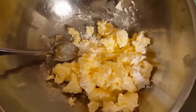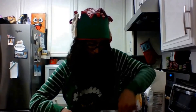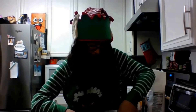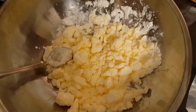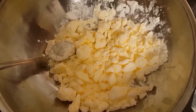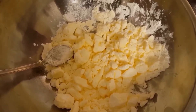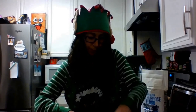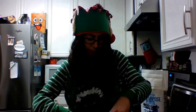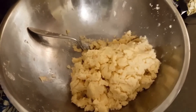It's kind of starting to look like something. Okay, so it's kind of clumpy-ish, but I think I read that that's okay. I think the flour should help kind of smooth it out a little bit, so let's start with that.